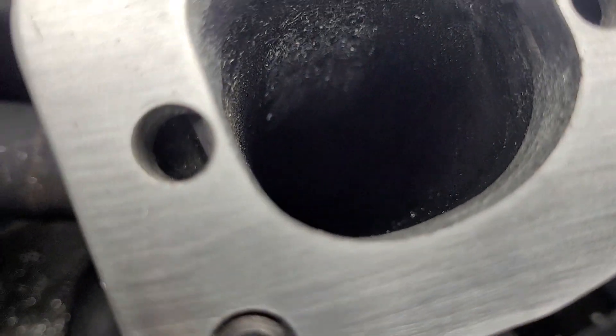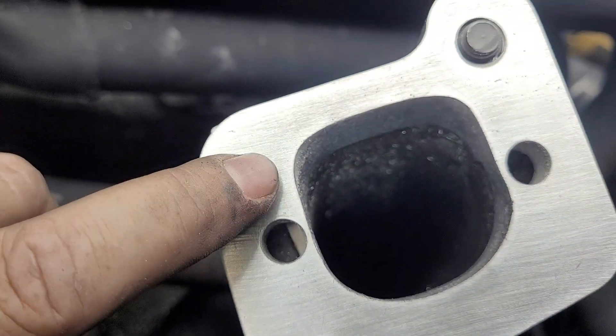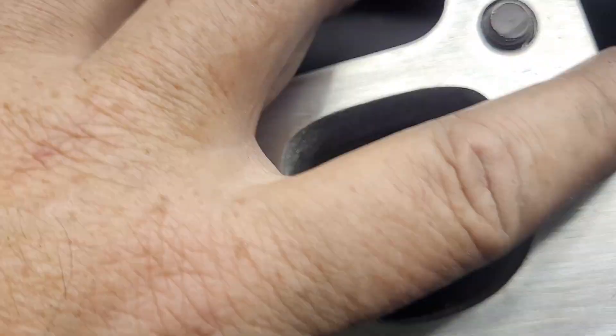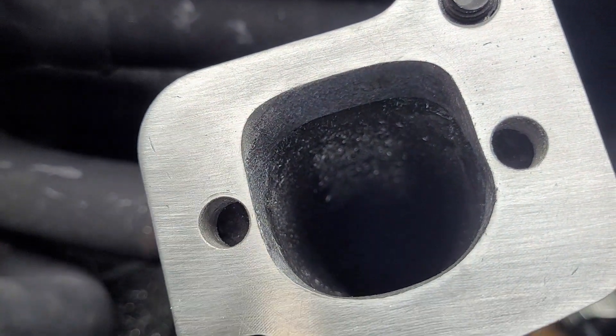We've got some decent anti-reversion in spots. This is definitely a little bit bigger than the ports on the head, so there will be a small anti-reversion edge around this whole port.